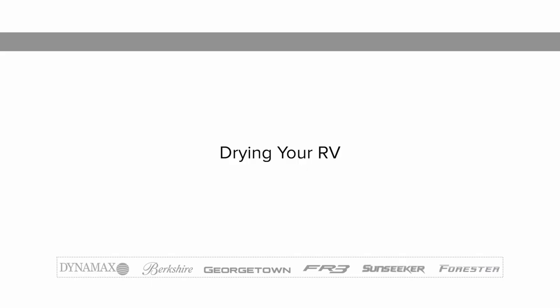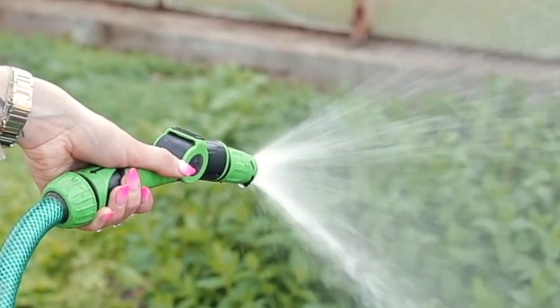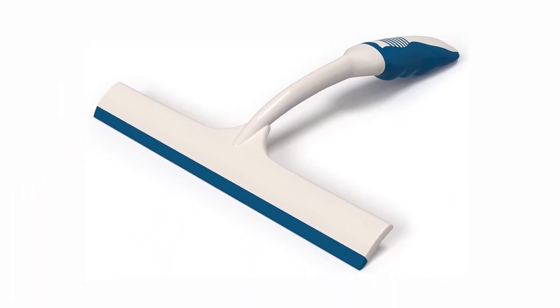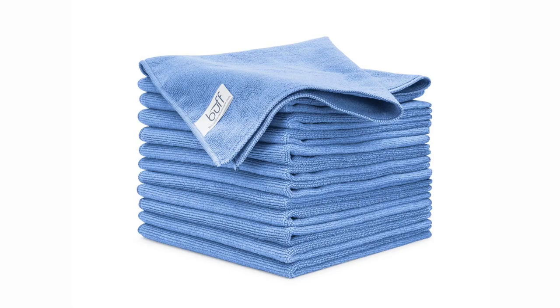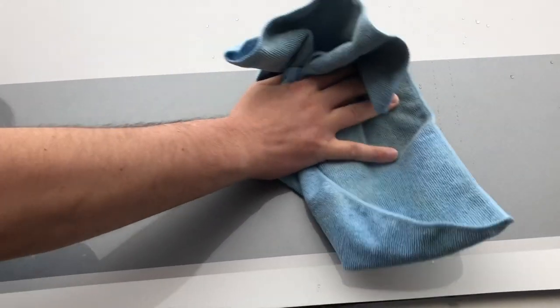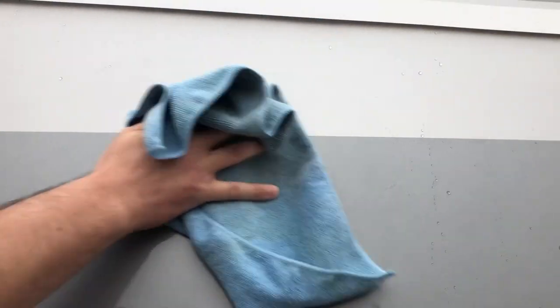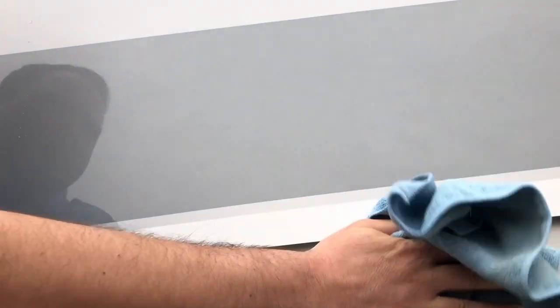Drying your RV is just as important as washing it. Today's tap water and well water contain many chemicals that could water-stain your RV's finish. After washing, dry your RV with a squeegee or a clean 100% leather chamois. You can also use fresh microfiber towels for drying, but use caution — these towels are made with polyester, which is a plastic that can break down over time from extended use, eventually causing damage to the clear coat finish.